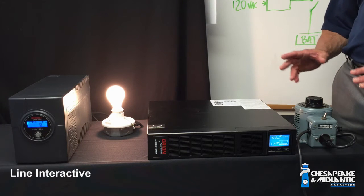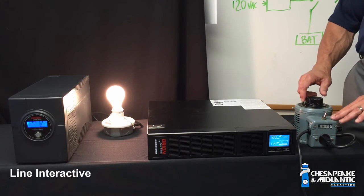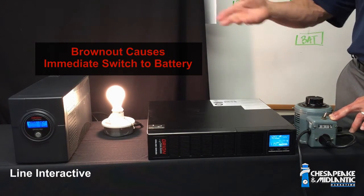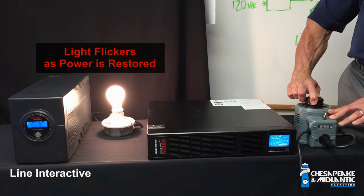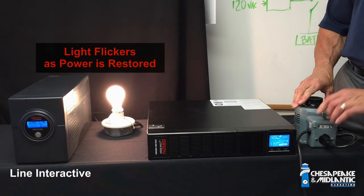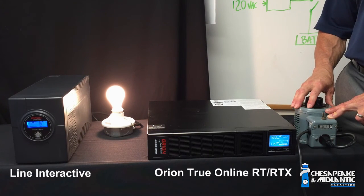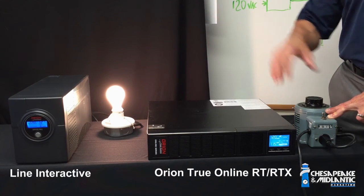By contrast, you'll notice some shortcomings with the line interactive UPS, which I'm going to demonstrate right now. We have our line interactive UPS hooked up to our power regulator. When I reduce power, the battery comes on almost immediately. There's a flicker with the light as we have that battery change, and you can tell by the beeping that the battery is on — that did not occur with our online UPS. When I bring that voltage back up, the battery goes off and the light flickers again. If I do a true loss of power from the grid, again the light flickers — there's a switch — that's the tap switching transformer going into effect and the battery is on. So that is the difference we wanted to demonstrate between the true online UPS and the shortcomings of a line interactive UPS.